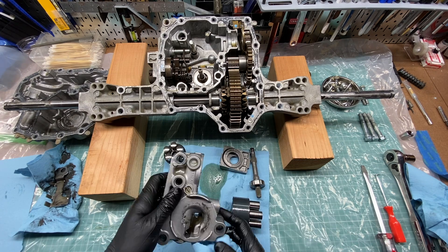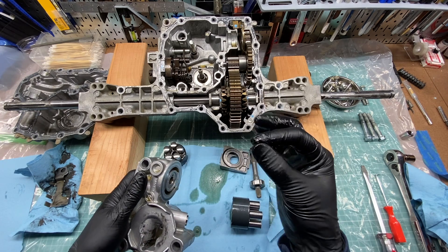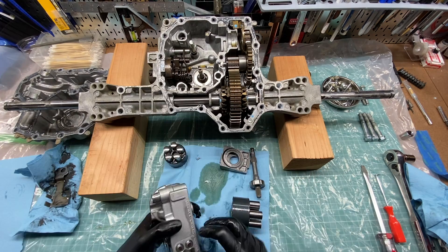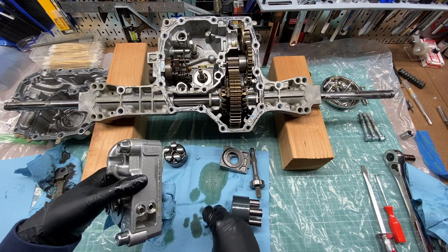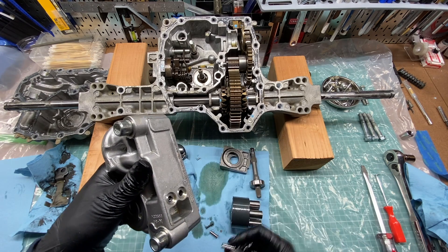As far as I know, all K46 transaxles contain a filter that can only be changed by opening up the transmission case. There are also magnets inside the case that cannot be cleaned or replaced without opening it up. So while some K46 variants are more serviceable than others — in the sense that you could drain or top off the oil while the transaxle is on your mower — you can't fully service the trans without taking it off the machine and opening the case.